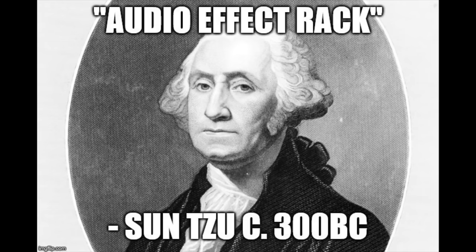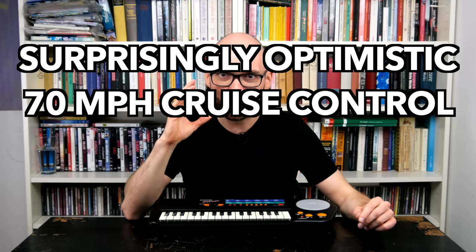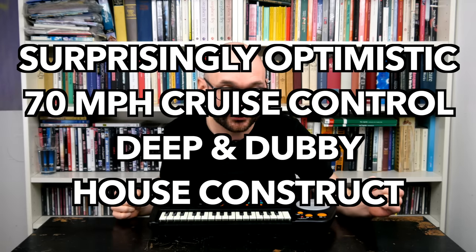While working with the Rap Man, I often got the feeling that its strange sounds are almost there but not quite. I want to know if we can make them sound good with the power of the DAW, in this surprisingly optimistic 70 miles per hour cruise control deep and stubby house construct.